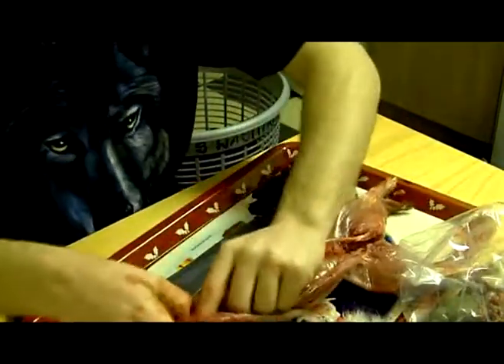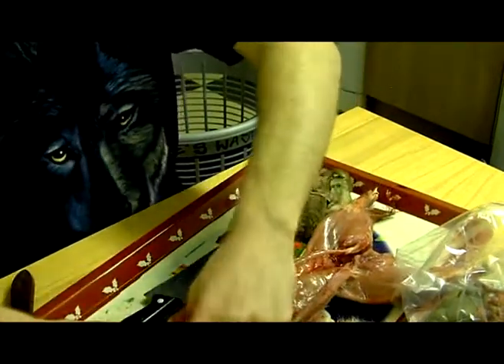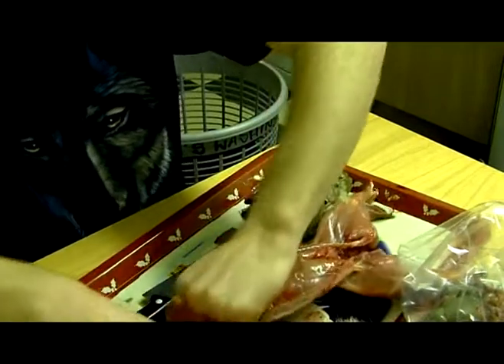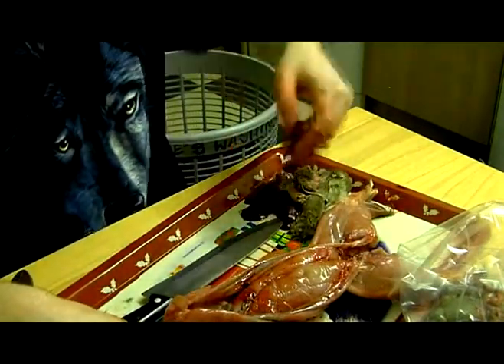Just get the heart and lungs out — rip the chest apart. A lot of people think it's disgusting but it comes out nicely.